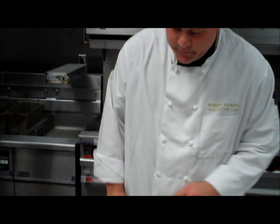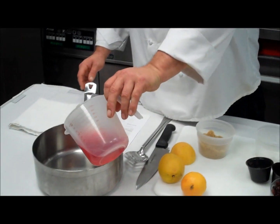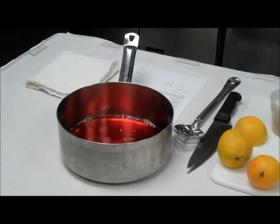I'm going to show you a quick and easy way to make a delicious cranberry relish. Like I told you, this is a very simple recipe, and I wasn't kidding. Cranberry juice into your pan, then your two cups of cranberries.